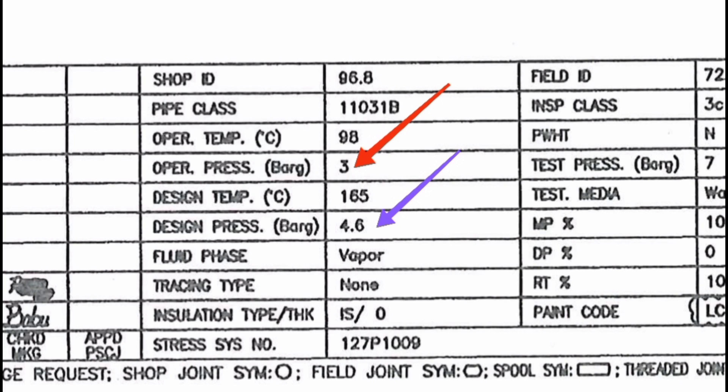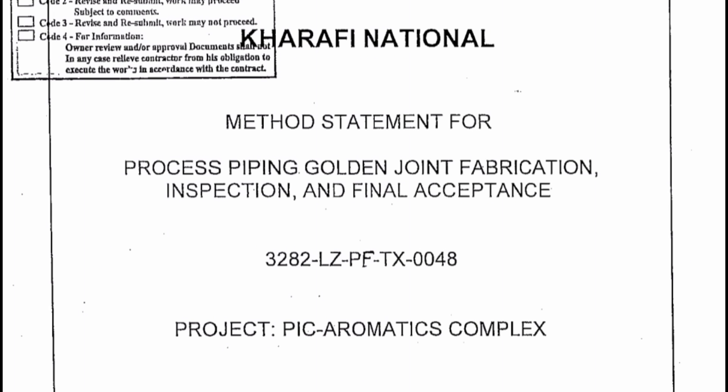For example, operating pressure is 3 bar and design pressure is 4.6 bar. The hydro test pressure is 1.5 times the design pressure — so 4.6 times 1.5. The golden joint is also subject to 1.5 times the design pressure for hydro test. Different NDT methods can be used in lieu of the hydro test.